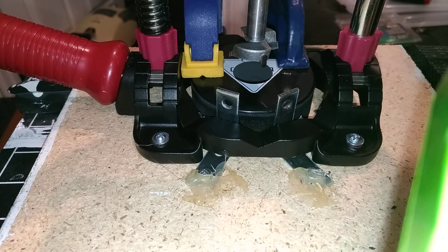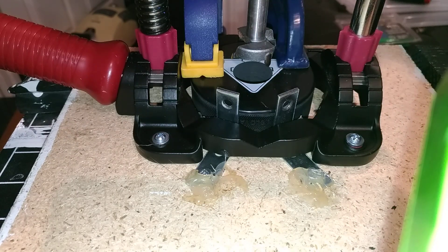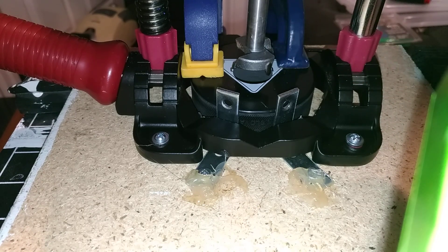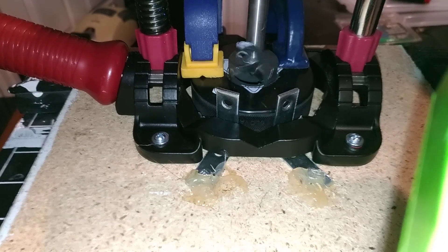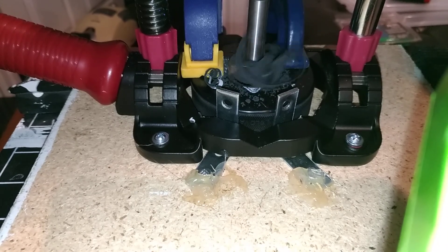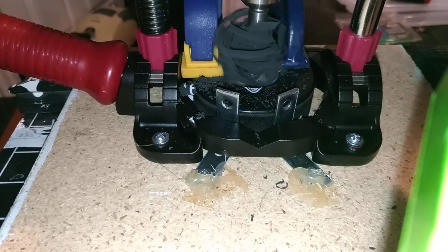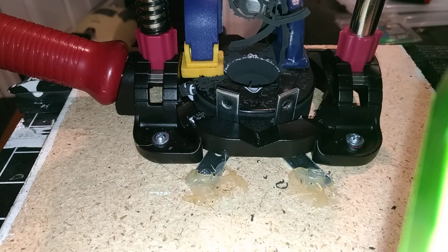I switched the bit to the 32mm Forstner bit and I'm going to drill down to approximately one centimeter — almost to the top of the height of the bit; that seems to work for me. It doesn't have to be exact. You can go at a slow speed or a higher speed; I just don't like the mess. That seems to be okay.